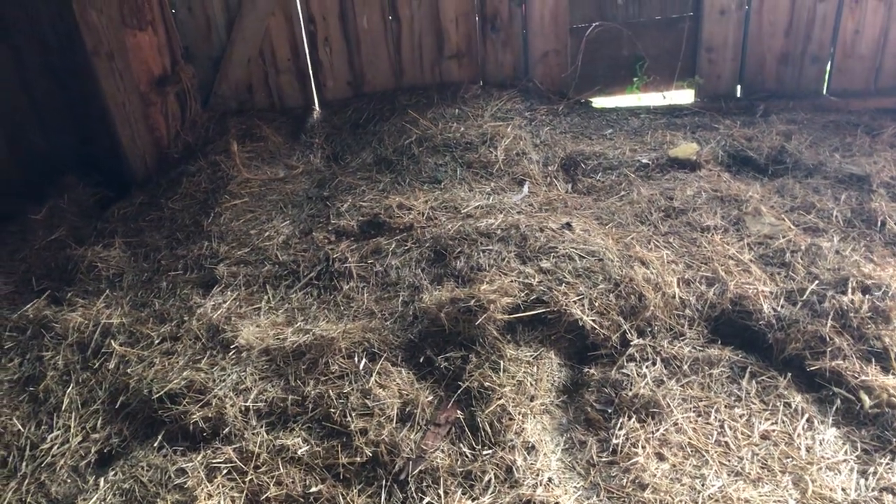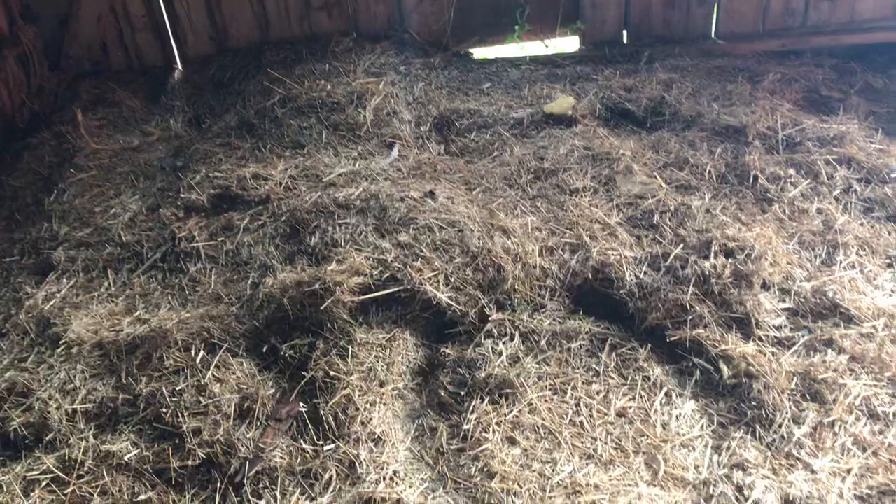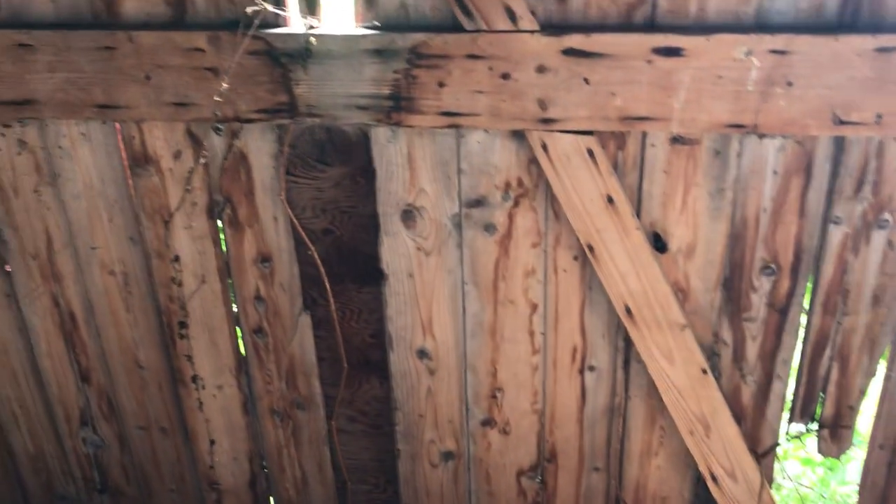We did some cleanup — we moved the boat out of the way and some other stuff. We had this hay here, and this barn has not had fresh hay in it for, I don't even know, maybe 30 years. So this is leftover. The first thing I'm going to do is put a mask on and get this out of here.